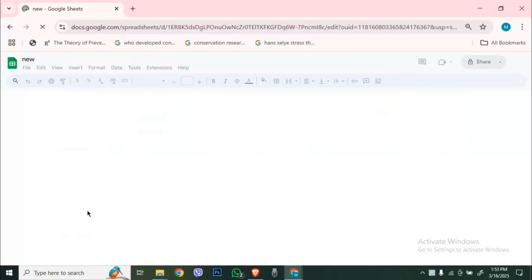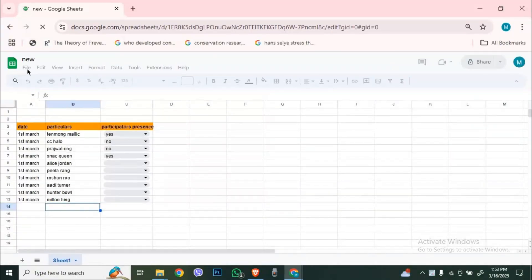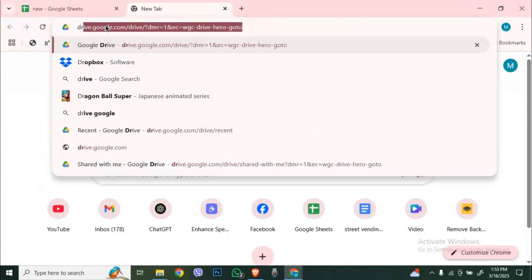If you created the sheet using Google Sheets, it's automatically saved to Google Drive under your account. You can find it by opening drive.google.com and searching for the file name.